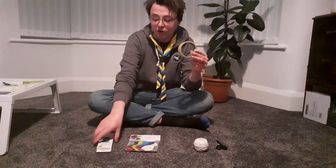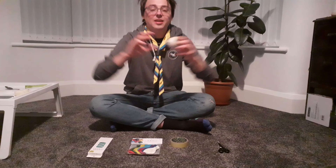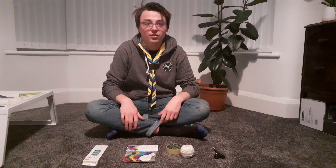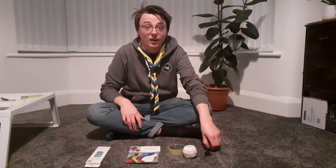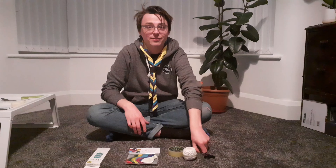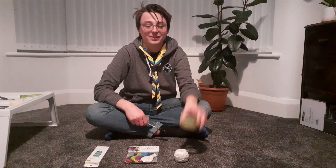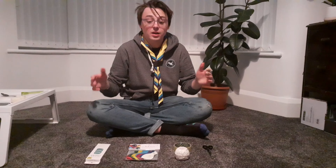You'll need some sellotape to stick your balloon rocket to your straws, and some string — that's going to be your zipline. You're going to need two points to stick it to, maybe two door handles or a banister. Don't forget to ask a parent's permission as to where you can do this in the house and make sure it's clear of any valuables. You'll also need some scissors to cut your string and sticky tape.